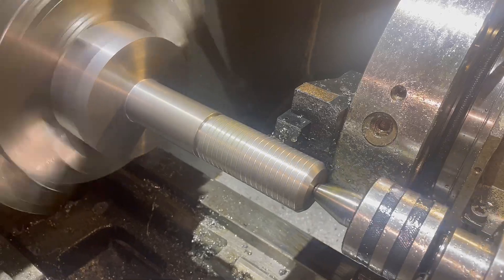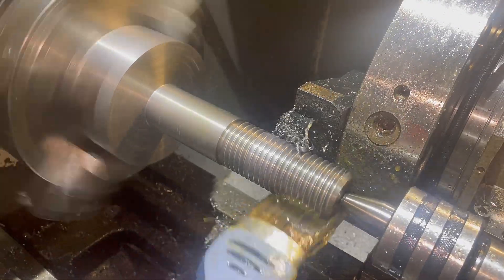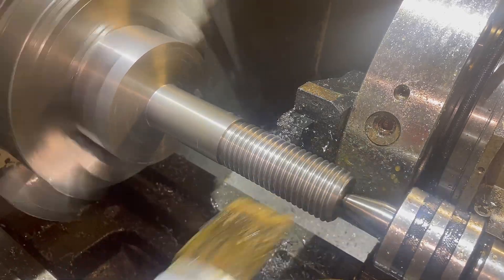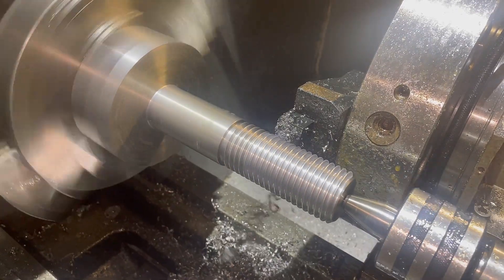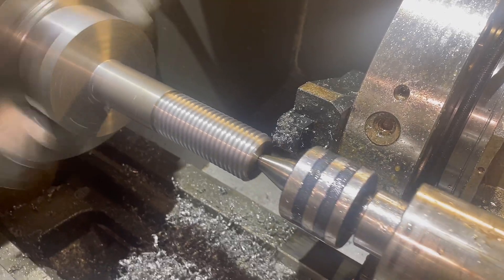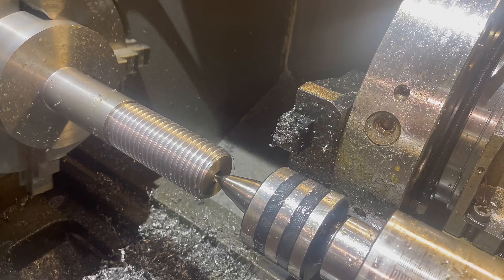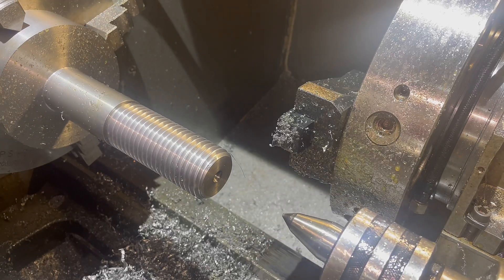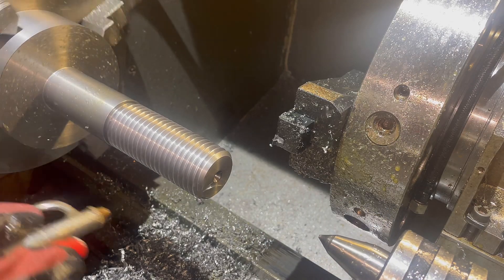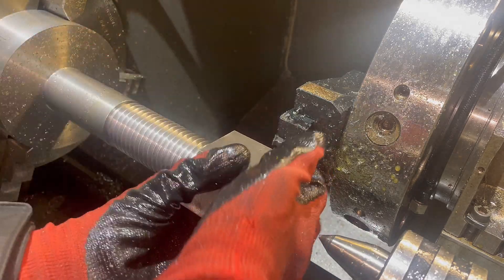As you can see here, we are only taking tiny cuts - by the end we were only taking five thou cuts because our machine really didn't like the bigger ones. But we did get a nice finish and a nice crest. It did take a little bit longer than expected, but if it works, it works. We had already pre-tapped a nut to use as a gauge to make sure it goes on, and as you can see it goes on absolutely lovely.